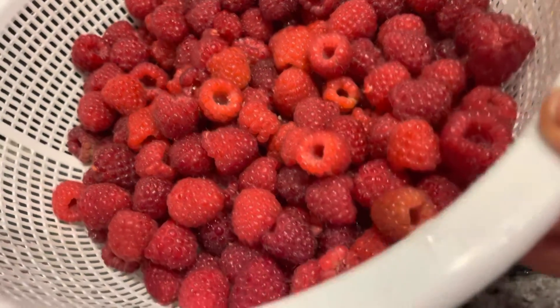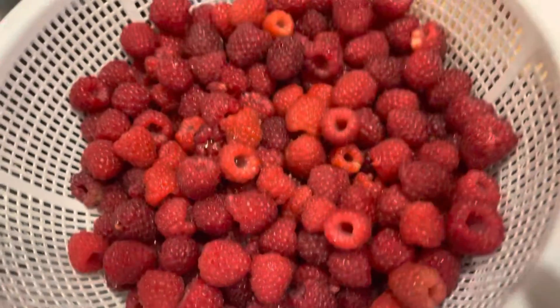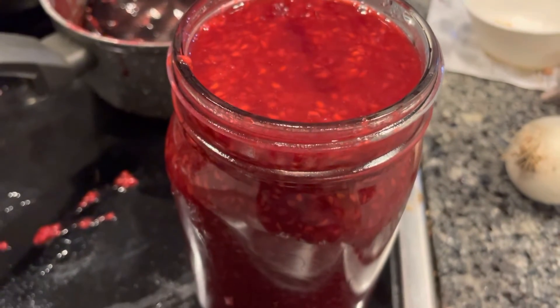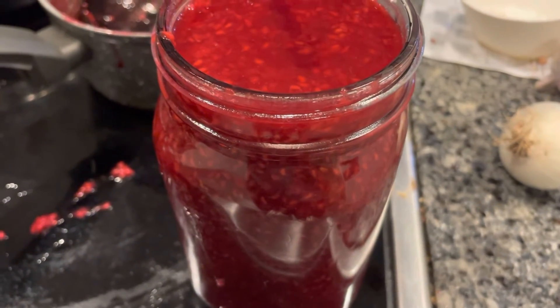Hello YouTube, I'm making raspberry jam. I got the raspberries from the garden. I'm also using jaggery — it's a cane sugar with more nutrition than regular sugar. And lemon and fruit pectin — this is the brand.